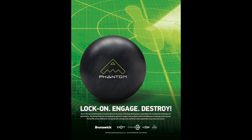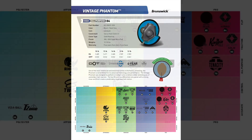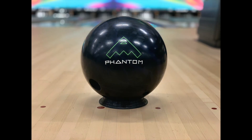Aloha guys, today I'll be reviewing the Brunswick Vintage Phantom. The Phantom features DOT technology and a dynamic core. The core is a Sinusure core and the cover stock is a Savvy Hook Solid 2.0.